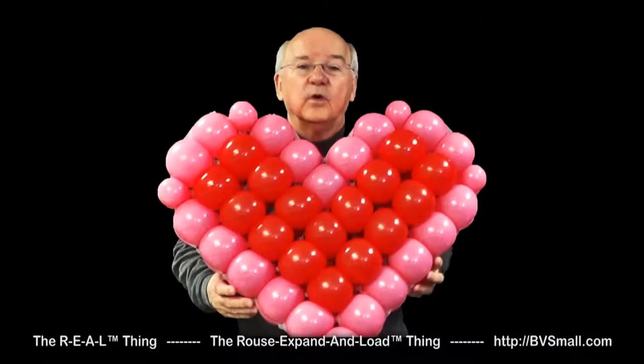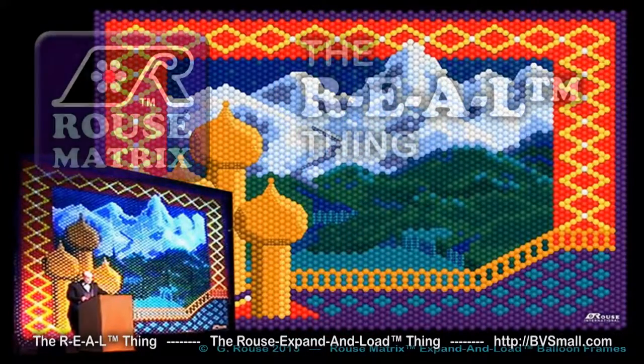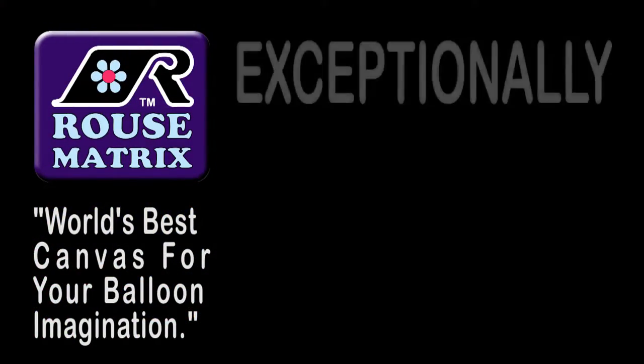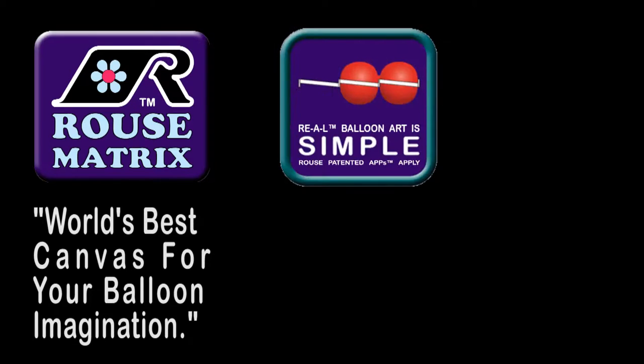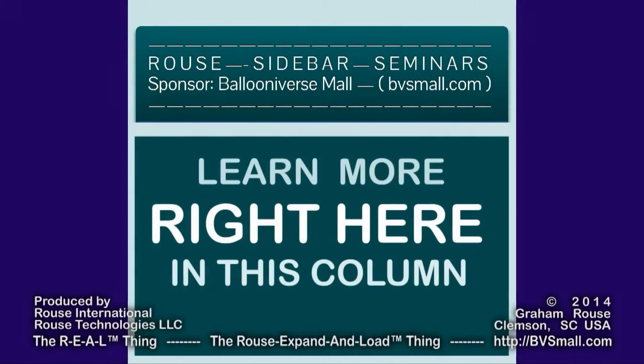Whether you want a shape with 37 balloons or a giant graphic with 7,000, choose the real thing — the Rouse Expand and Load Thing for your balloon art. It's the world's best canvas for your balloon imagination, and it's exceptionally simple, easy, strong, and fast. Get the details and learn more skills right here in this column of Rouse Sidebar Seminar videos.